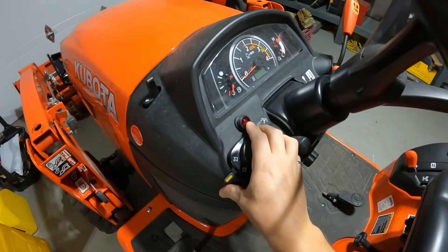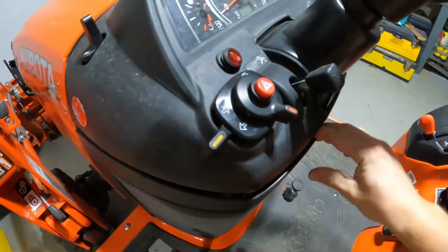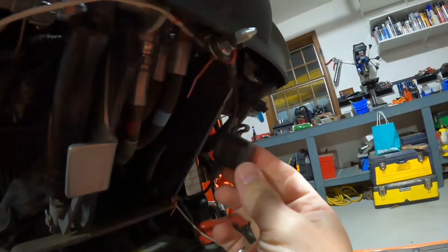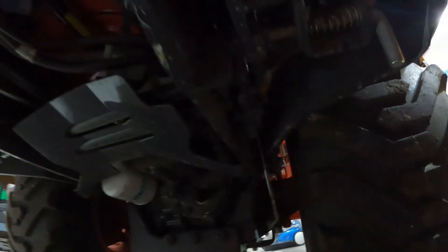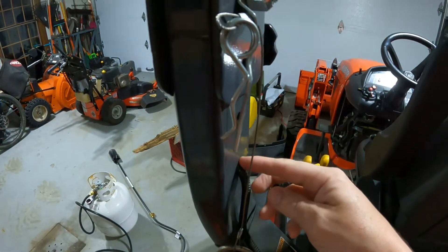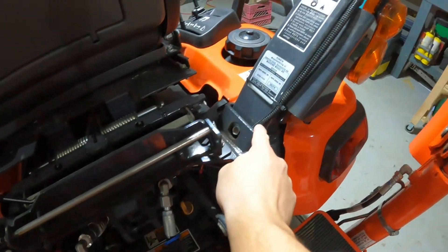I just hardwired it straight to the battery, installed a switch here — little $15 switch off Amazon — got the fuse right there, hardwired directly into the battery. Then just run the wiring straight down here and along the frame, right under here, and then it comes up right here. This is where I split it — one goes up here, tried to tuck it inside the ROPS and then pops out right there, and the other one runs right along here and up this side of the ROPS.